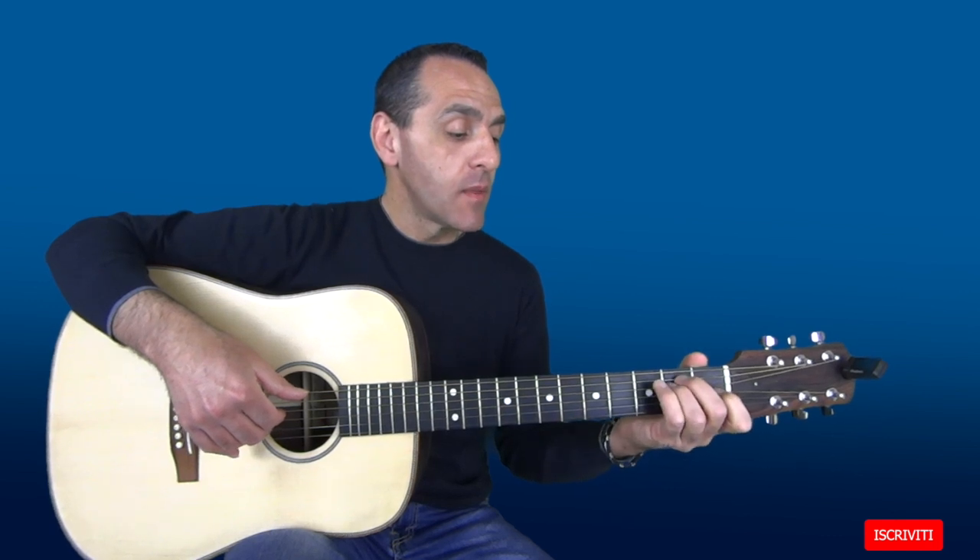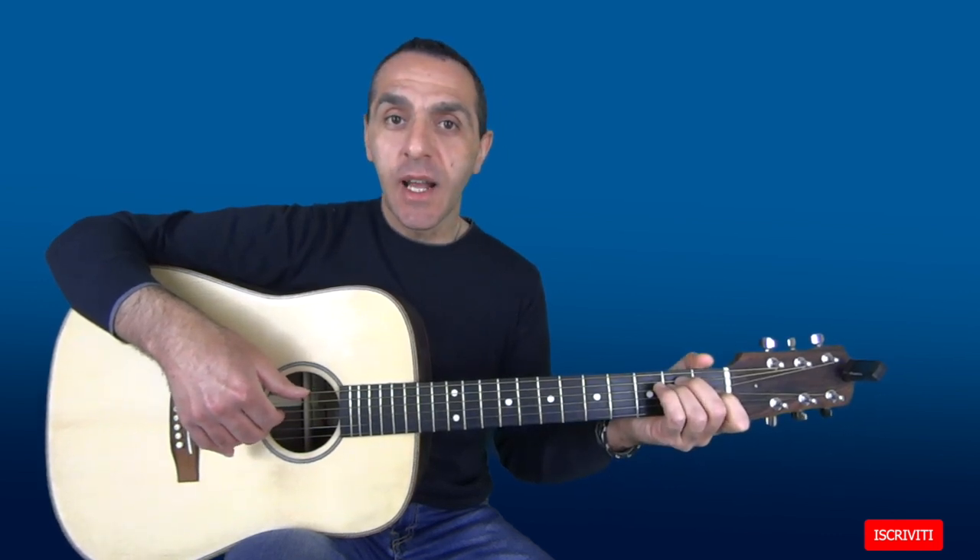E alterno sempre il basso: una volta sulla 5a corda e una volta sulla 6a corda. Questo accade per il B7. Per il E invece alterno il basso sulla 6a e poi sulla 5a.